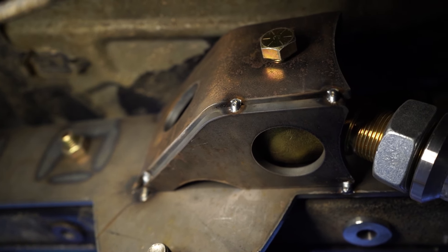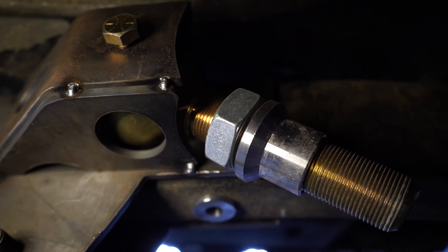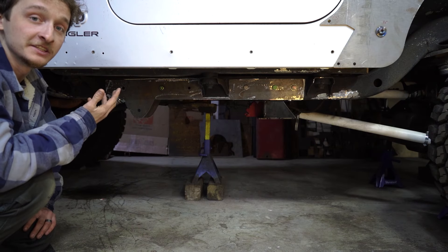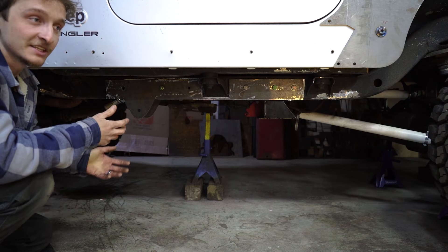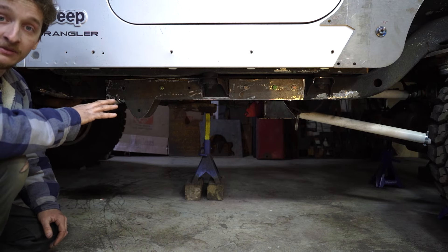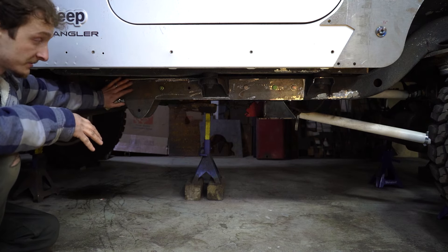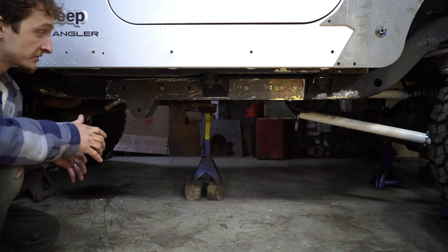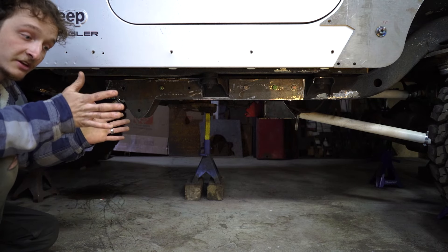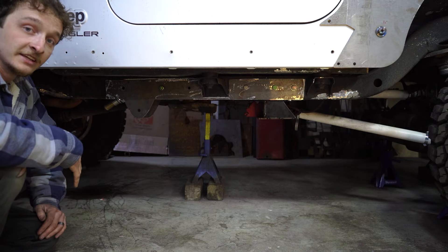The upper link is a little different on the frame side — it is its own bracket, but it's welded to the quarter-inch plate, so I'm confident in the welds. We also designed the upper link mount so the bolt the Johnny joint uses actually goes completely through the frame. So if a weld did break on the trail, the Johnny joint is still going to be sandwiched against the frame.